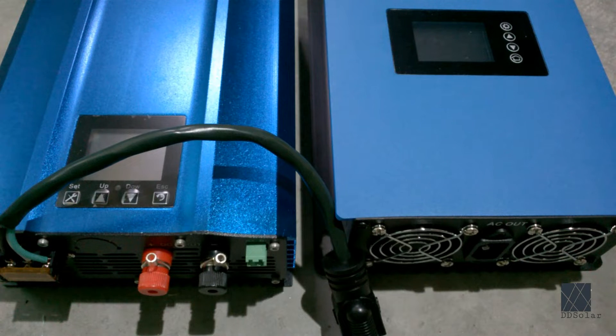Here on the right is an example of a plug-in grid tie inverter. Please watch my video about grid tie inverter safety before attempting to install or purchase a plug-in grid tie inverter. Plug-in grid tie inverters are very dangerous in the wrong hands and can literally burn your house down.